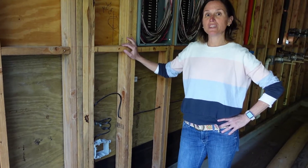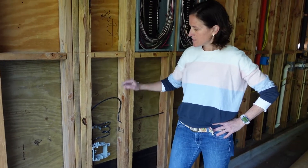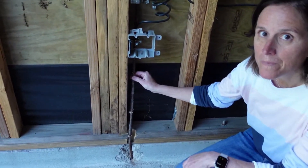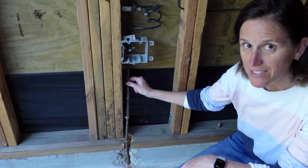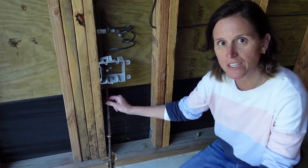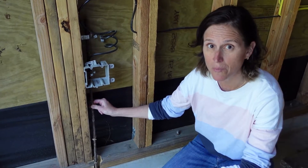We're going to talk about grounding wires and where do you ground the house. You can see a piece of rebar sticking out right here, and that rebar is tied into the foundation. The foundation is made up of concrete and rebar, and there's lots of rebar.